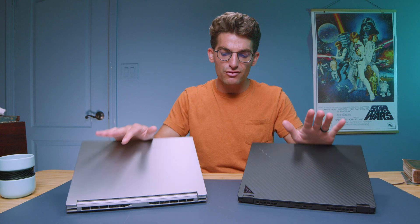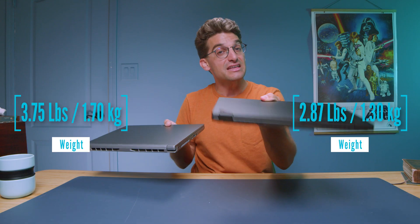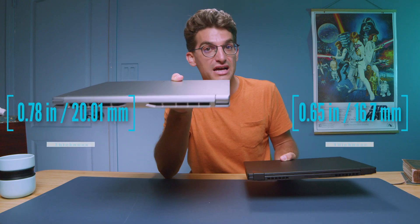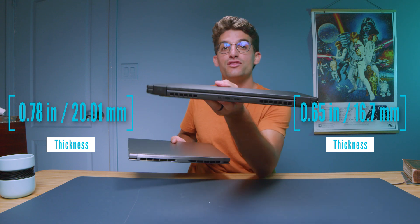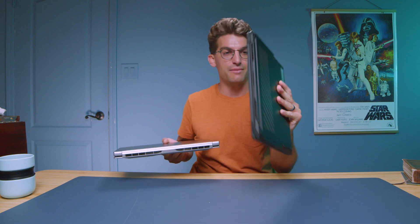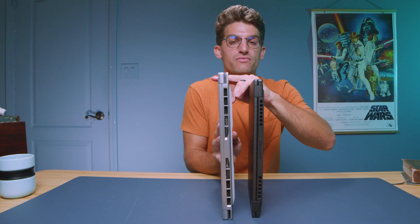First, let's check out the thin and lightness of each laptop. As you can see, the X13 is thinner and also a little bit lighter. It has a magnesium alloy chassis versus the aluminum chassis on the Acer Triton 14. If you want thin-and-light, on-the-go friendliness, you'll want the X13 — it's like a ninja laptop, so thin, so light, such a great form factor.